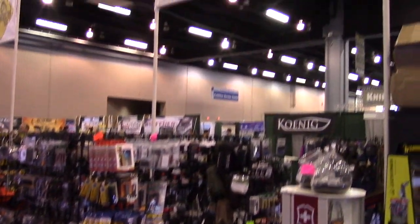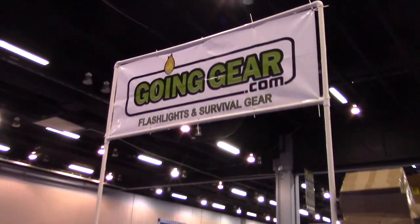Blade Show 2016 coverage is brought to you by goinggear.com. Everybody, it's Chris from PreparingMind 101 at Blade Show 2016.